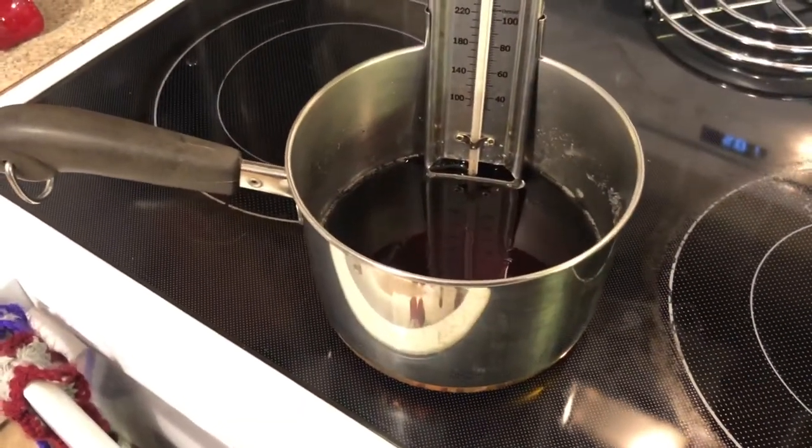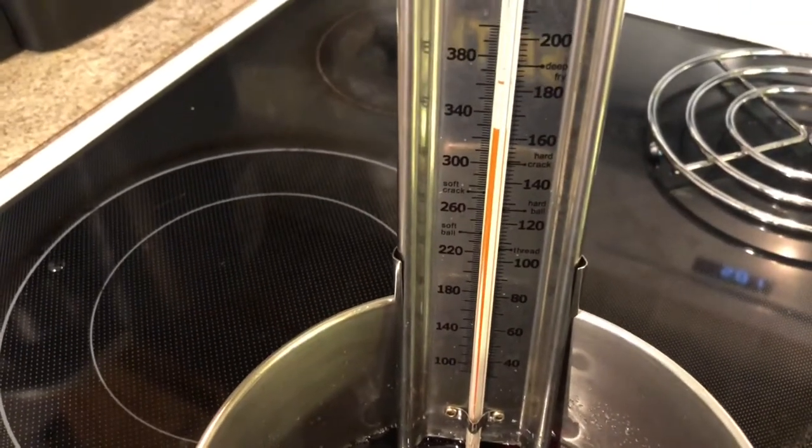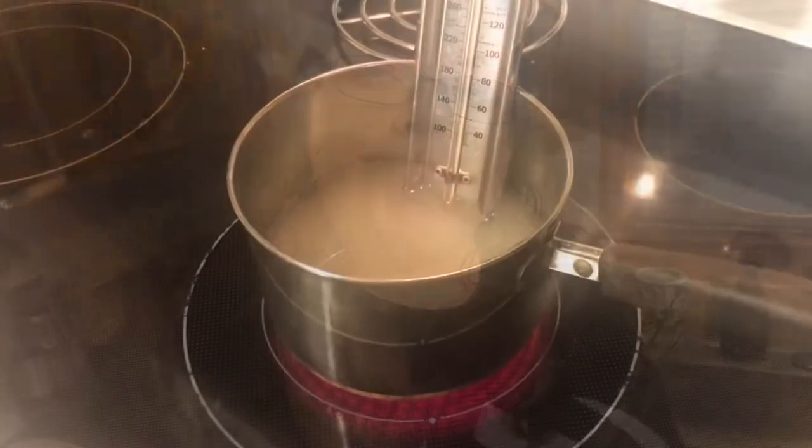Okay, so this is what you don't do — I walked away from the sugar and it got way too hot, up to 340 degrees. So don't be a dingus like me and walk away. I essentially made burnt hard candy and almost ruined the pot. Please do not make the same mistake. Pay close attention to that thermometer because if it gets too high it can get out of control very, very quickly. Learn from my mistakes.